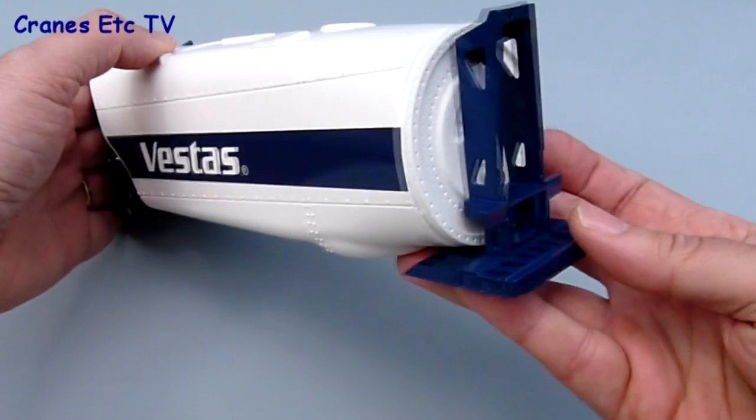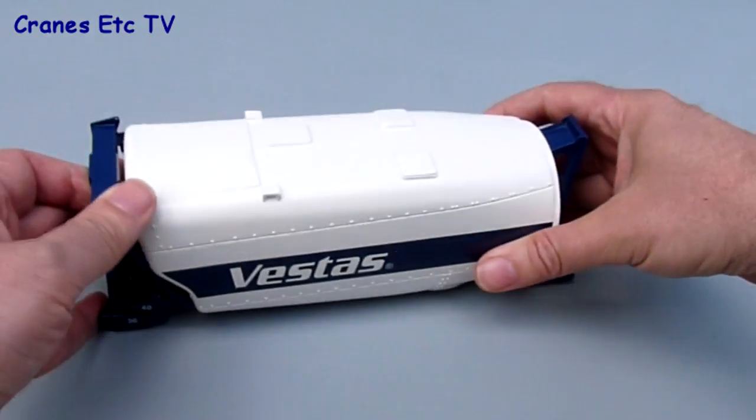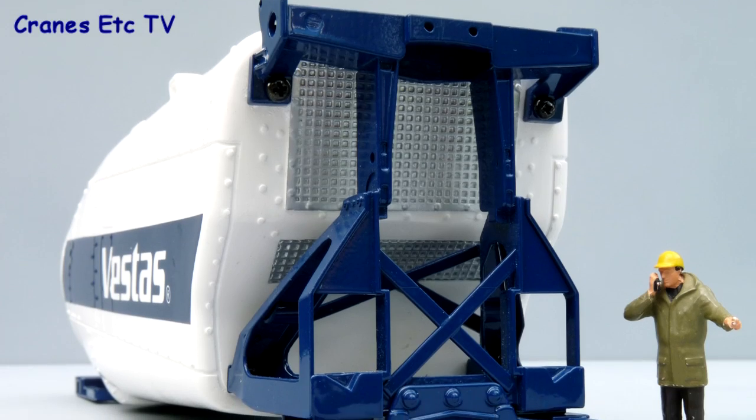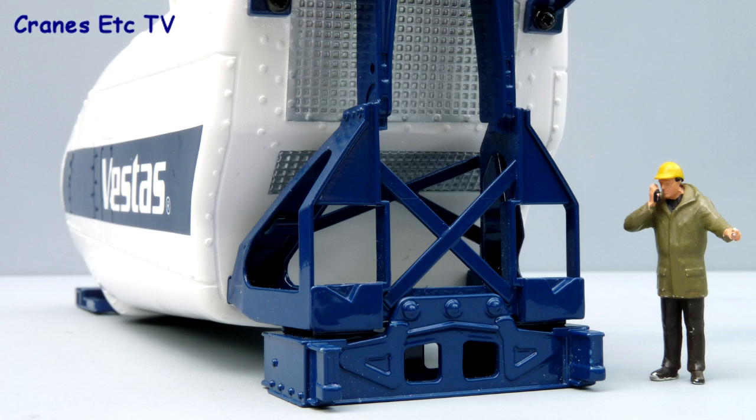The detail on the nacelle is quite good — it's got bolt heads and other details formed within the moulding. There are no moving parts on the model, but you can unscrew and remove the frames at each end if you want.